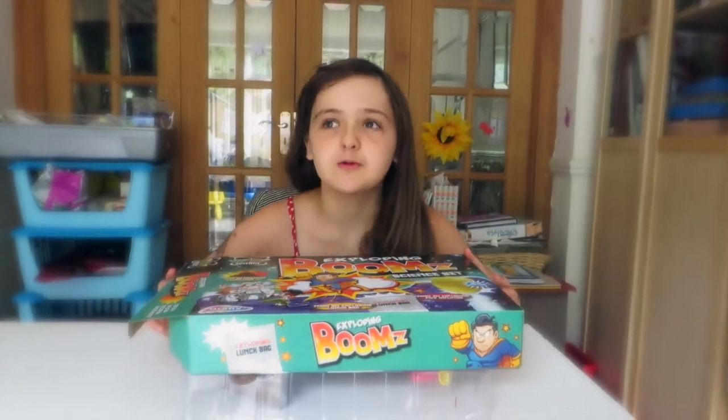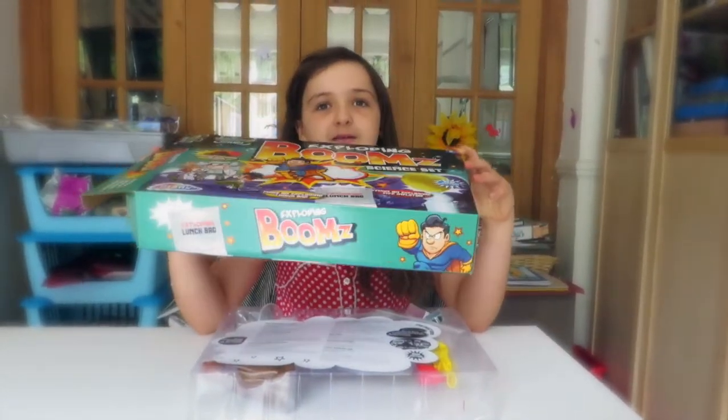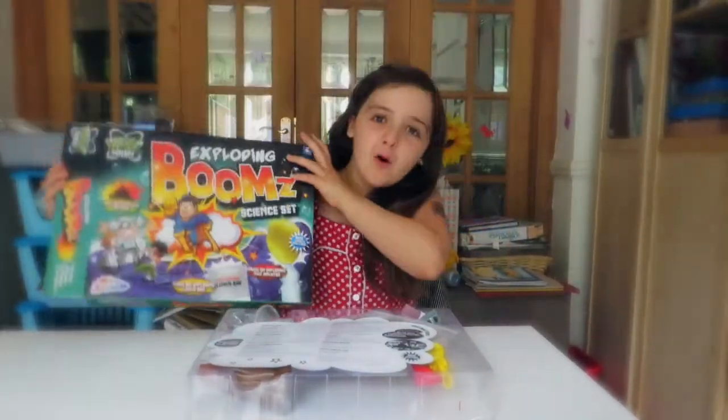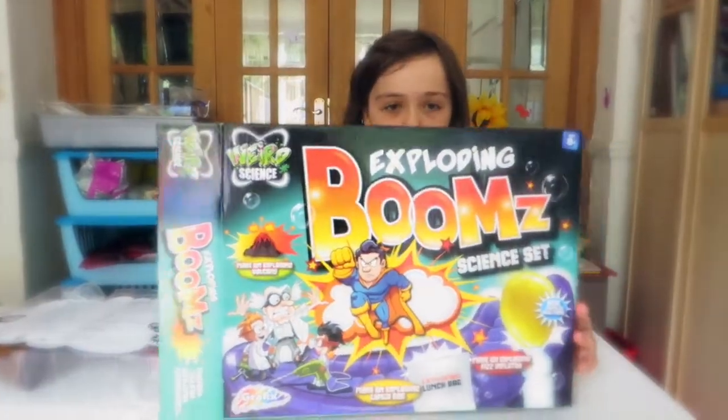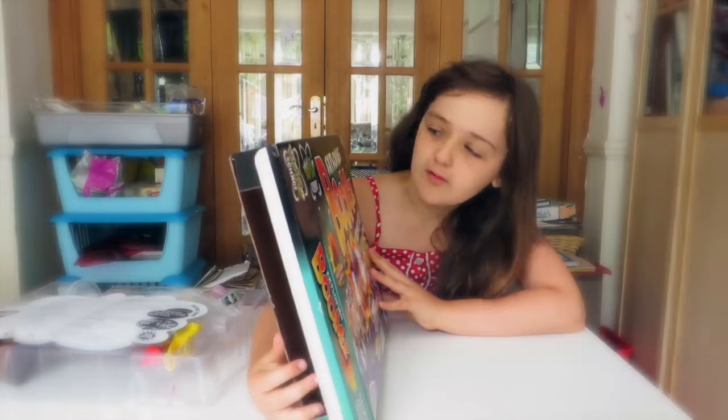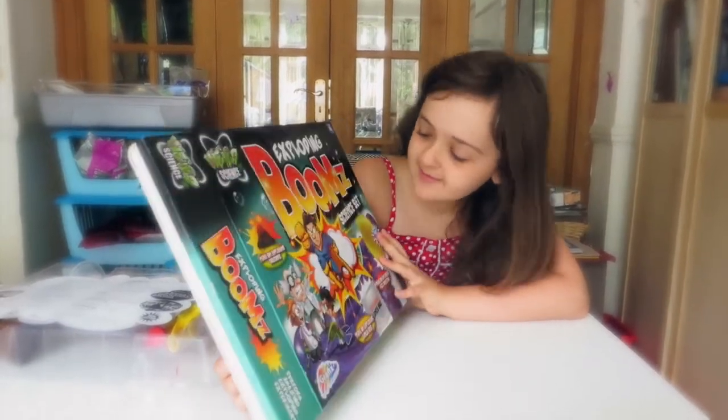Hello and today we are going to be doing a video — I'm going to call it a science project. So I took it out of the box before we started this. It's called the Exploding Boobies Science Set.